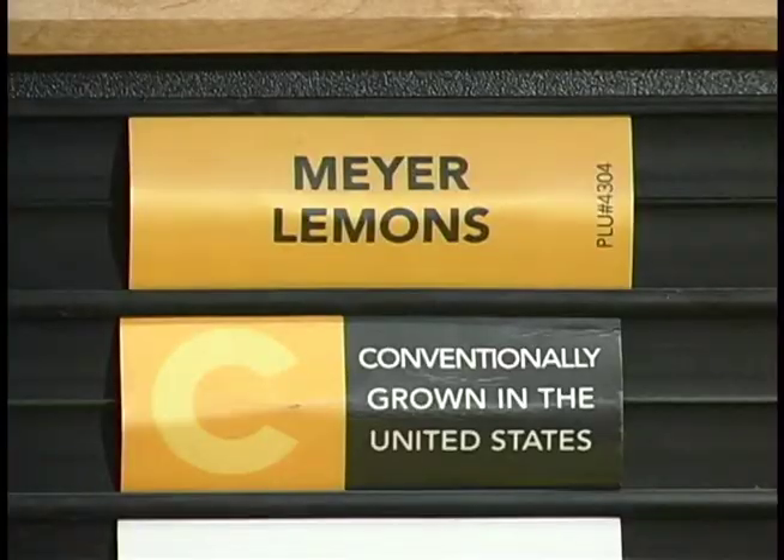Hi, I'm John Ashton for Relish Magazine. Well, it looks like this lemon's been working out in the gym. However, it isn't just a regular lemon — it's a Meyer lemon. Here's a regular lemon, here's a Meyer. You can see the difference.